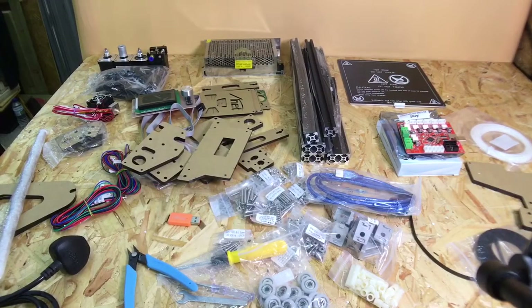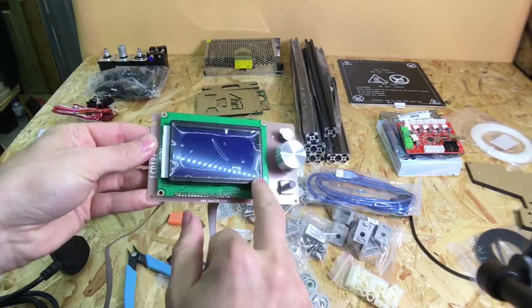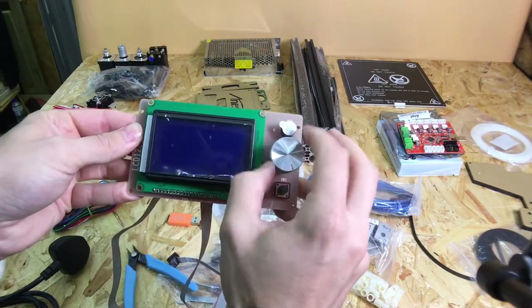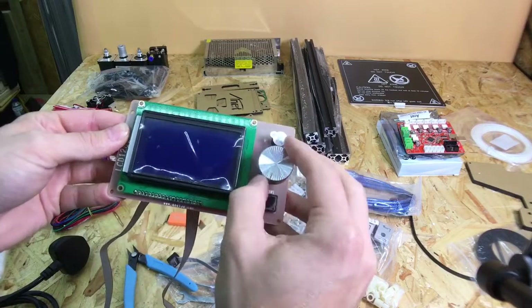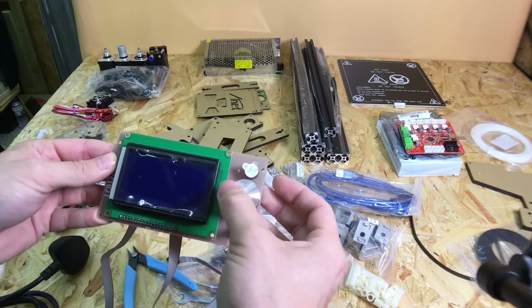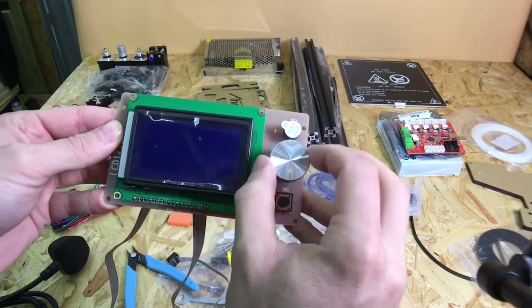This is the 2017 version of the Anet A2, and you get an LCD screen with a rotary knob. On the old version you get five push switches, which is okay, but it does take quite a while to cycle through the menu system. With a rotary knob like this it's a lot quicker to get through the menus.